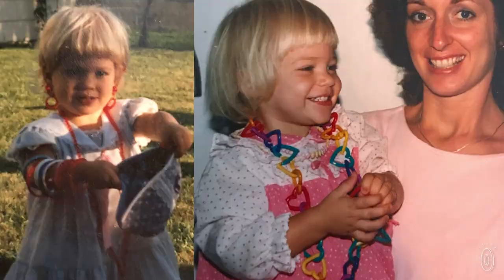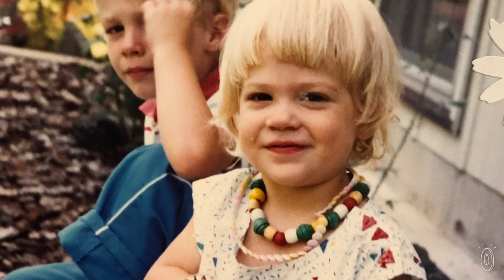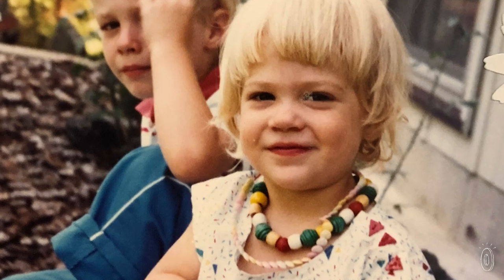Jewelry's always been a passion of mine. Every photo of me as a kid, I'm wearing giant plastic bangles. It was a fun hobby for a long time, and then about six years ago, I actually started the business and had a little website, and these were one of my first creations.